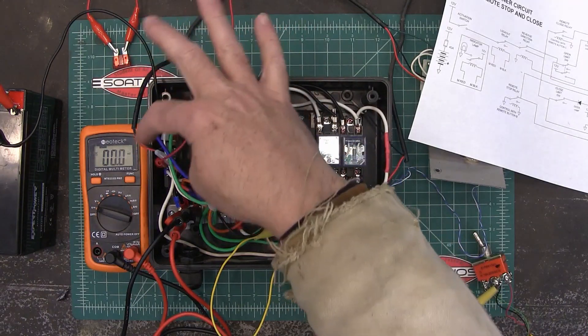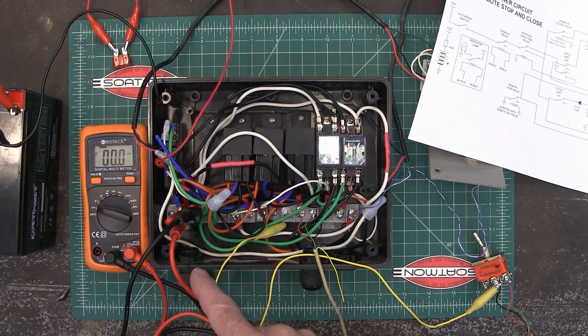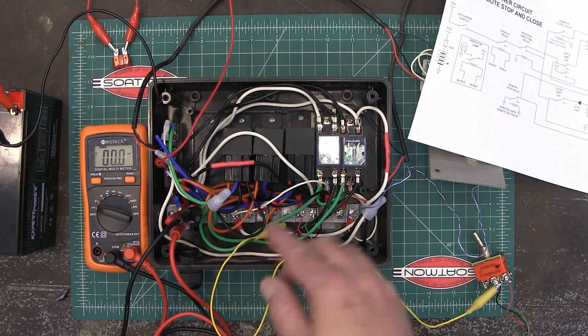My power comes into this block right over here. My activation switch will come in here — that's the one on the pole outside. My limit switches will run off of these other terminals down here.